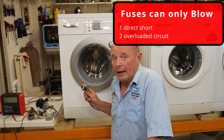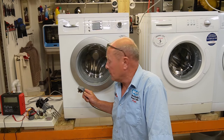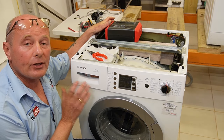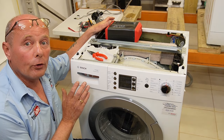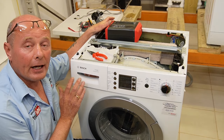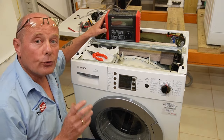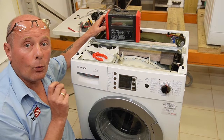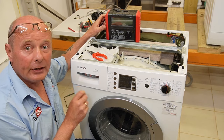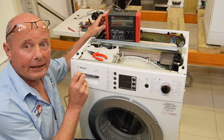If your fuse is also blowing in the plug, you have a direct short and this is a serious component failure. I have seen many videos on YouTube where engineers test appliances in different ways - not all of these are safe. I am going to use my PAT tester to simulate plugging the machine into the mains. Whether it passes or fails will tell us if an individual component is causing the problem.